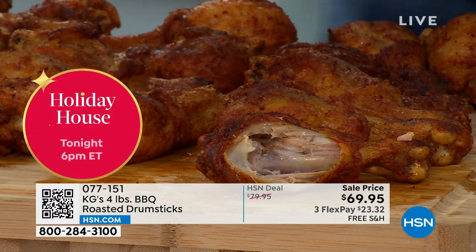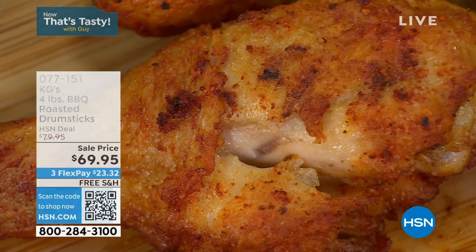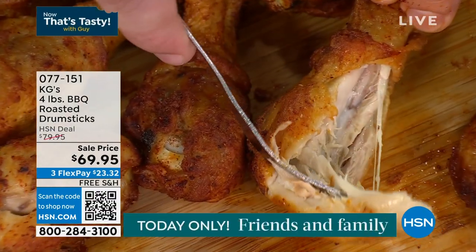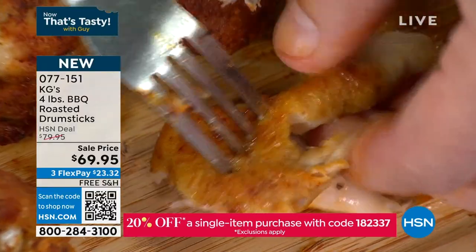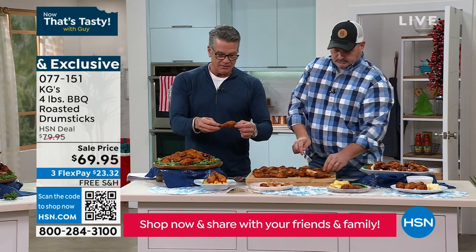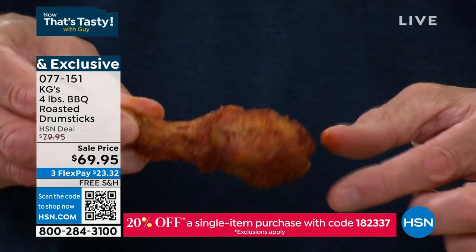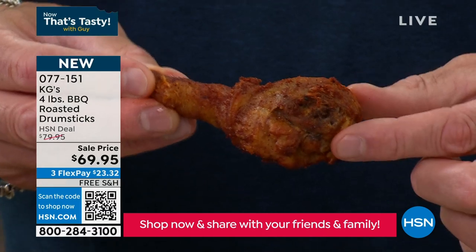We're going to make sure that these drumsticks — look at them all the way around — there's not a flat side to them. They're not overly fat, they're not greasy. That juice is in there and the way they're tumbled, they're just slow roasted. Look at that skin — it will peel right off. I always know a good wing when I spin it in a circle and see that consistency, because there are several different areas of muscle inside that will all release.